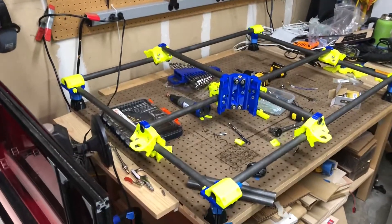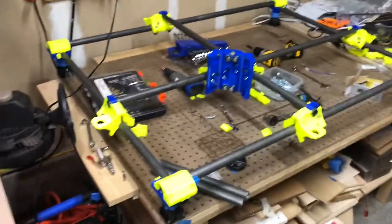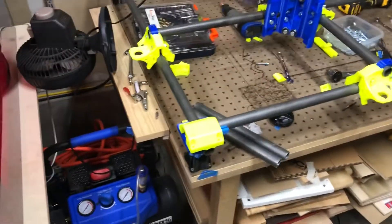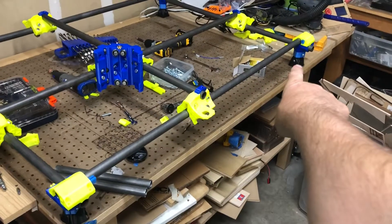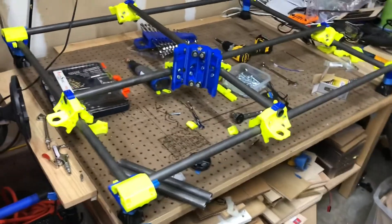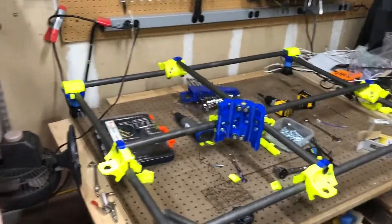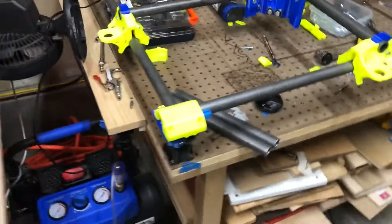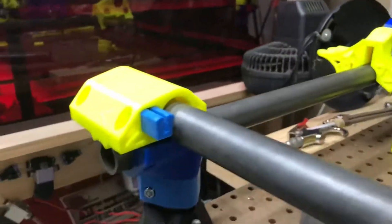Just kidding — the only things I have actually screwed together are the foot there and the foot there. Nothing else is even tacked down, it's all just sort of laying there. But this is the general idea.